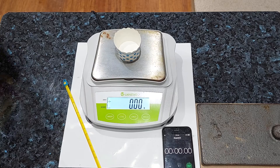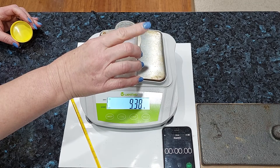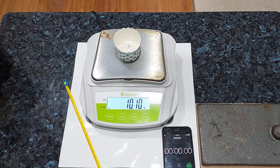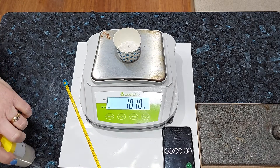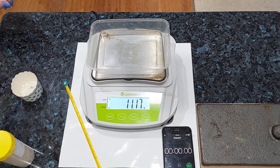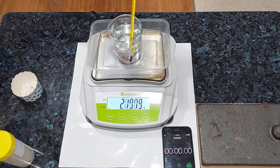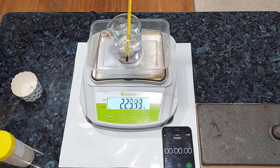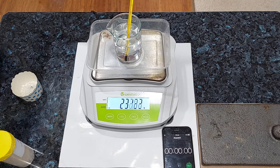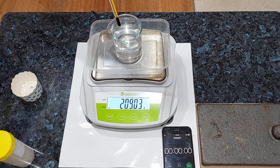We're going to use 10 grams of marble chips, or thereabouts. Let's measure that out. That looks pretty good — 10.10 grams to add to our starting mass. Let's get our balance protector on and our beaker of acid. The first thing we're going to do is measure the temperature of the acid. We'll put the thermometer into the acid and wait for it to stabilize. This acid is around 19 degrees Celsius, so note that down.